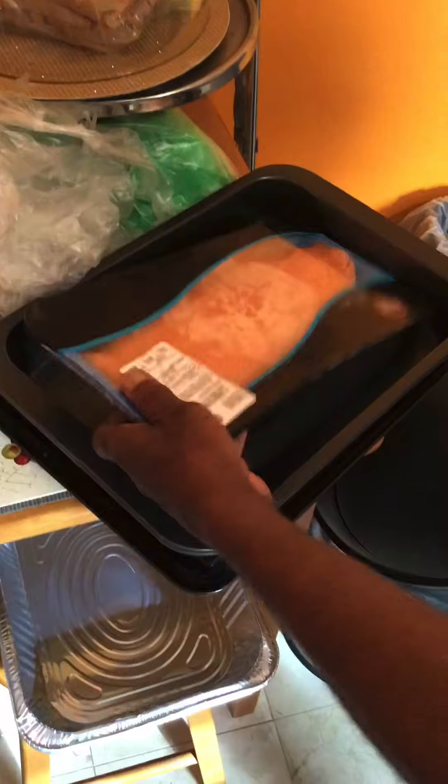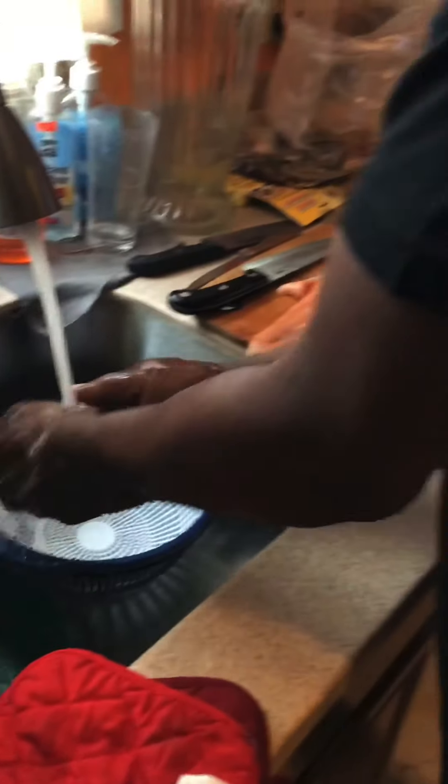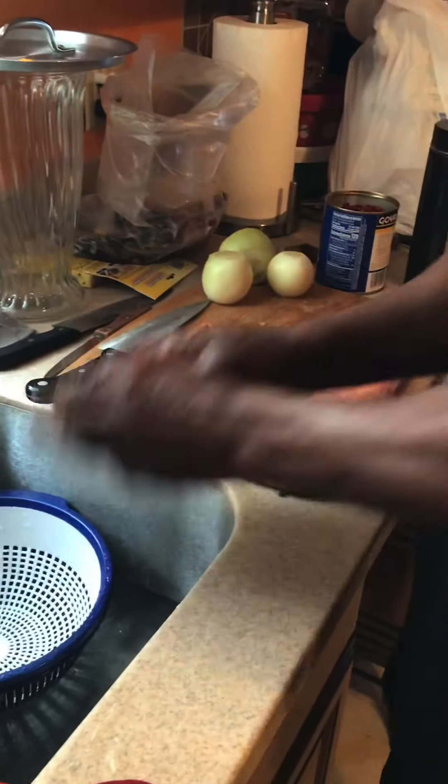We'll do the salmon last. Now I'm going to season it and brown it, and then have it ready. The salmon is not going to take long to cook.